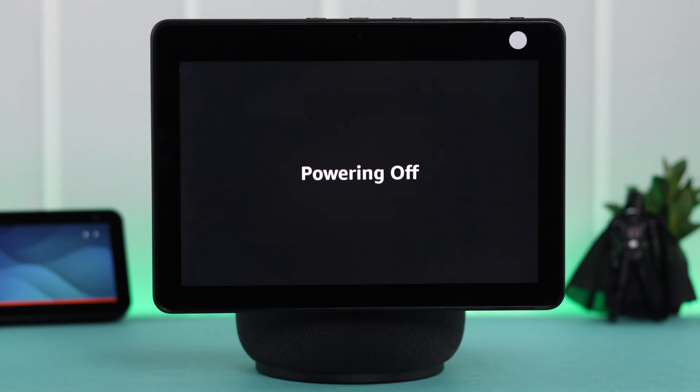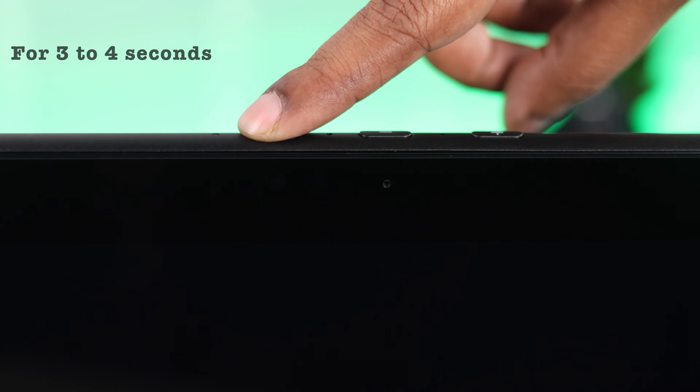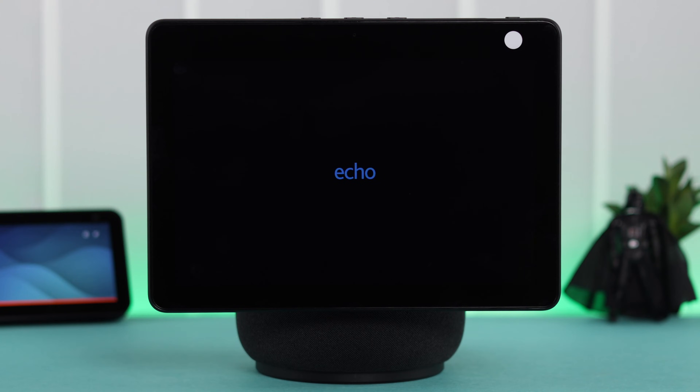If that's still not your issue, the Echo Show can accidentally get powered off. To turn it on again, just press and hold the mute button for three to four seconds — this will turn on your device.